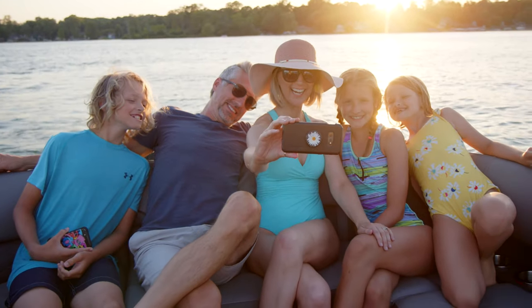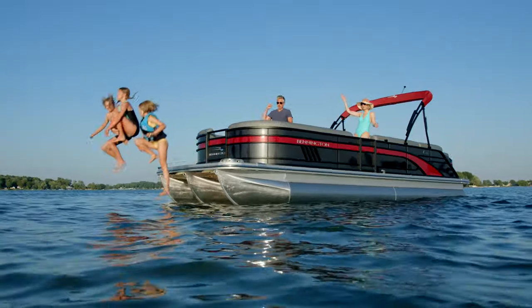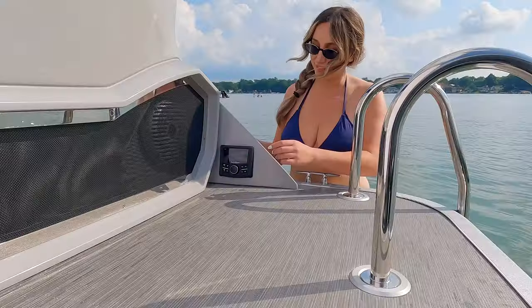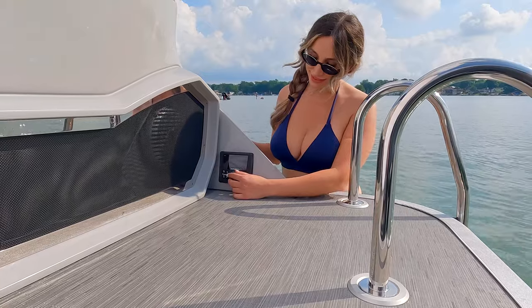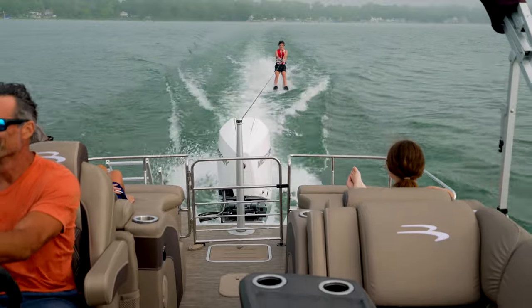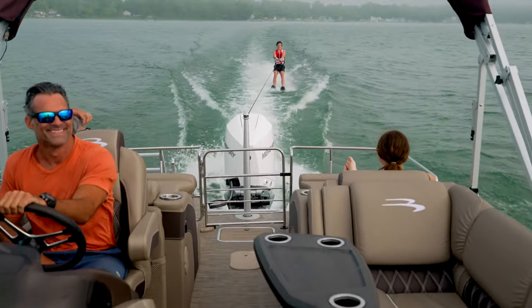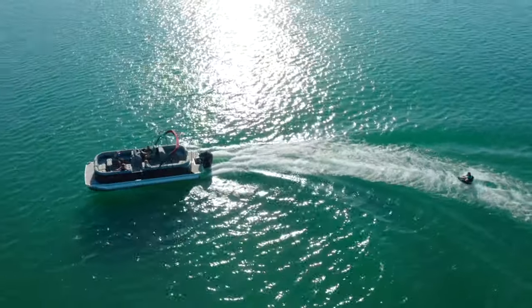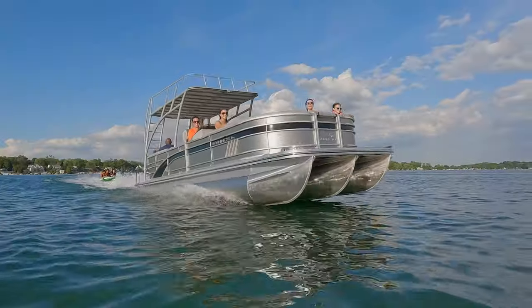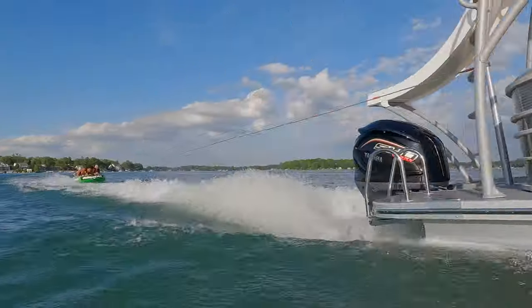We recognize that space is important inside and outside your pontoon boat, so we offer an extended aft deck feature on pretty much every model we have. This gives you a great platform with an extended deck in the back of the boat. You can opt for a ski tow pylon on all of our models, and the nice part is our tow pylons are not limited to just one tuber or skier — they are rated for several at one time, so you can tow with confidence.